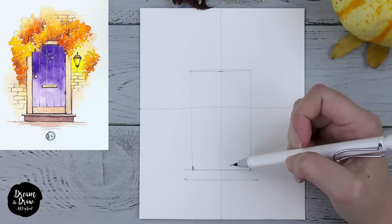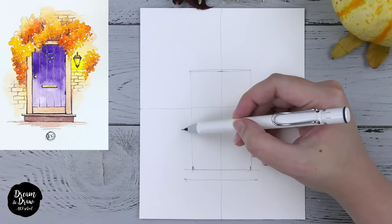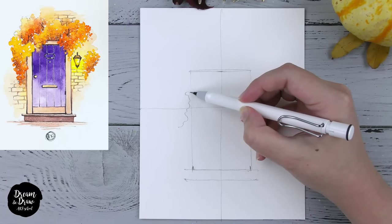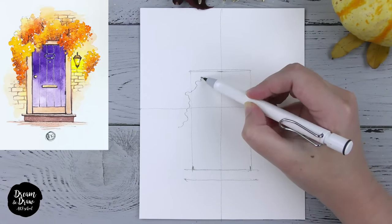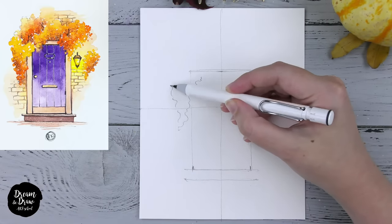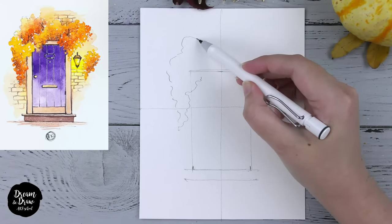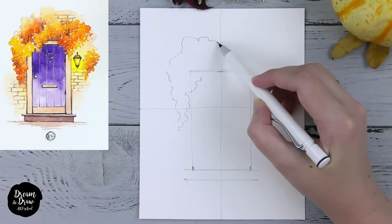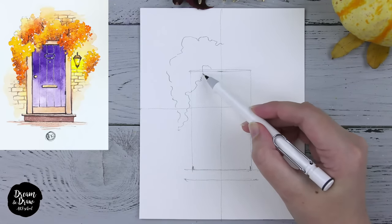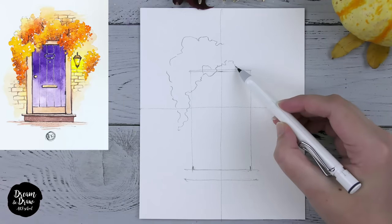Now let's draw the beautiful leaves and plants around the door. I'll begin with wavy lines. I go to this corner of the door, then up on this area as well, making simple wavy lines to show the beautiful leaves that we'll draw afterwards.